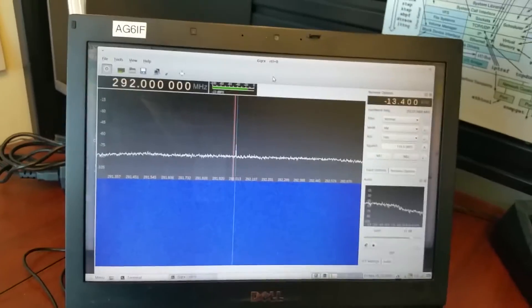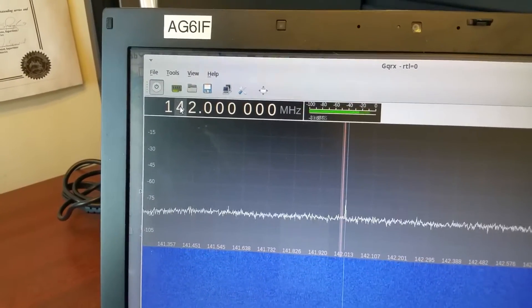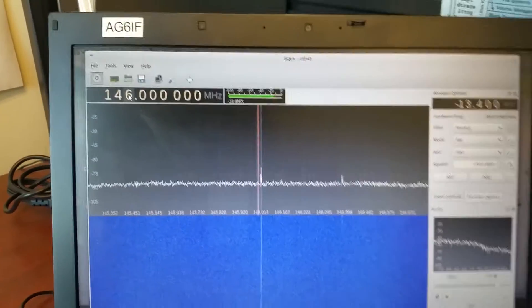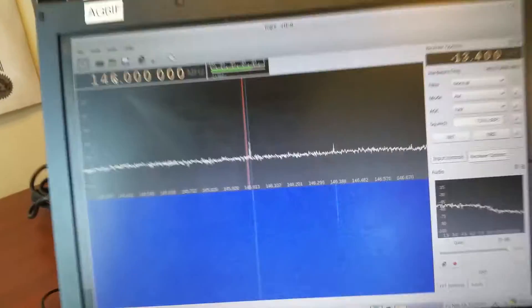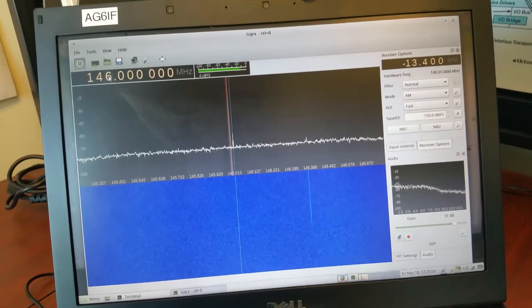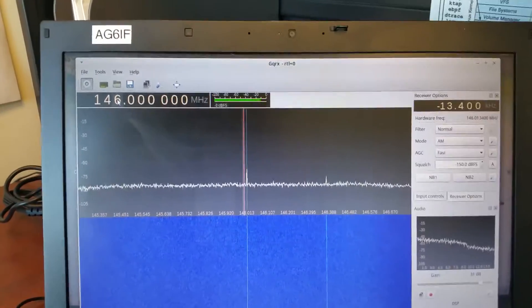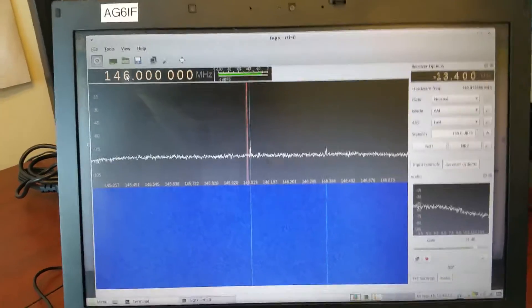If we move down to our primary frequency — 146.000 MHz — there's going to be all kinds of signal coming in. I'm going to transmit on 146.000 with the Yaesu FT-1 first. This is a 5-watt radio on high power, held at arm's length. Here we go — AG6IF. Look at all the signal. That's normal, that's okay, it's to be expected.